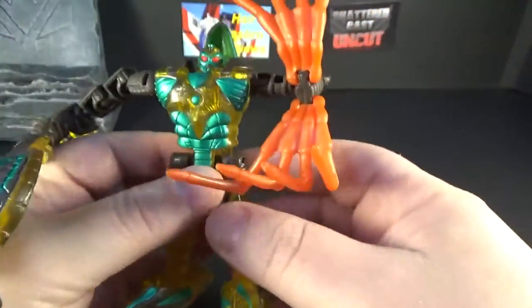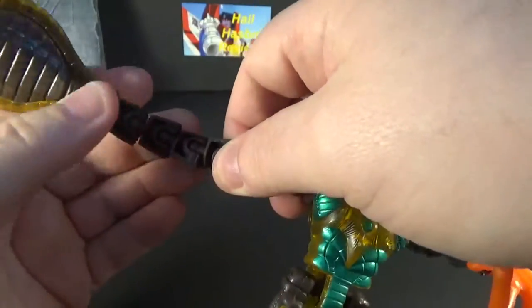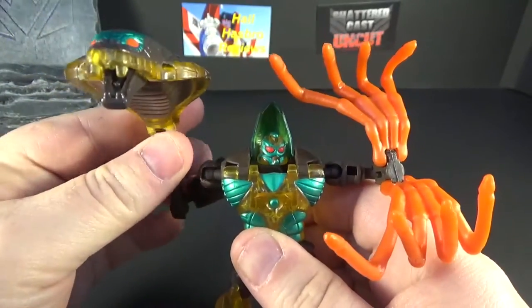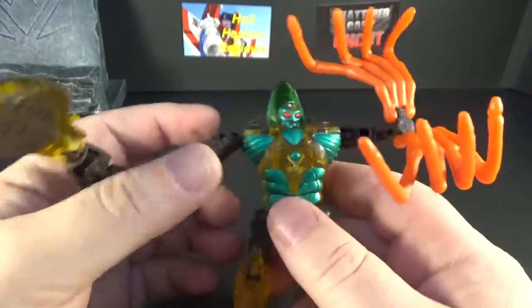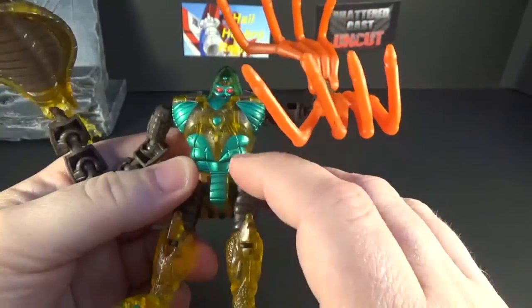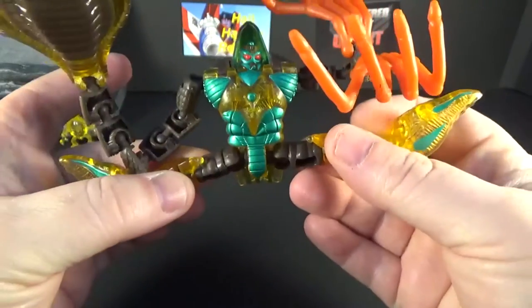There's no waist swivel. For this arm, he's got these little attachments on ball joints, so you can get them in any position you want. He was a Fuzor, so he's a mix of a cobra and a scorpion. His chest has a lot of paint on it, and the legs have ball pegs too so you can get a full range of motion.